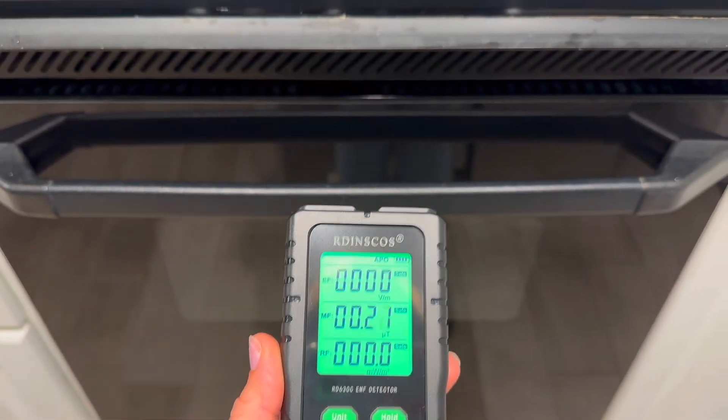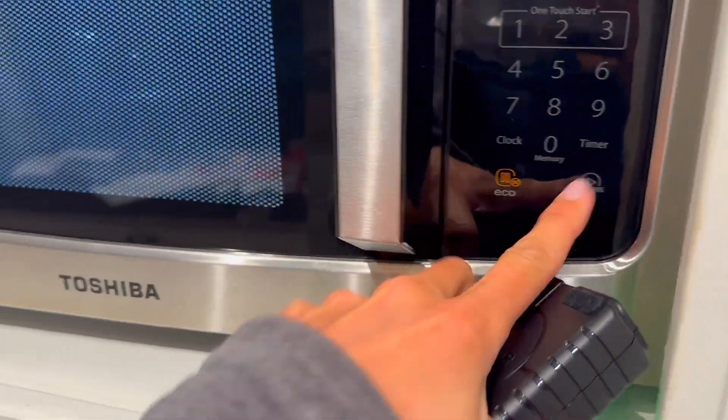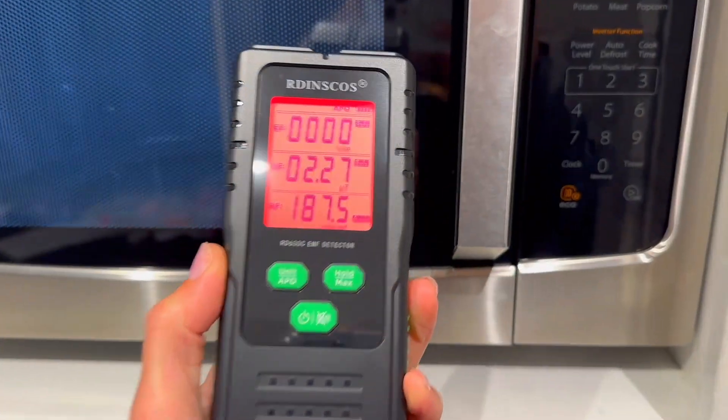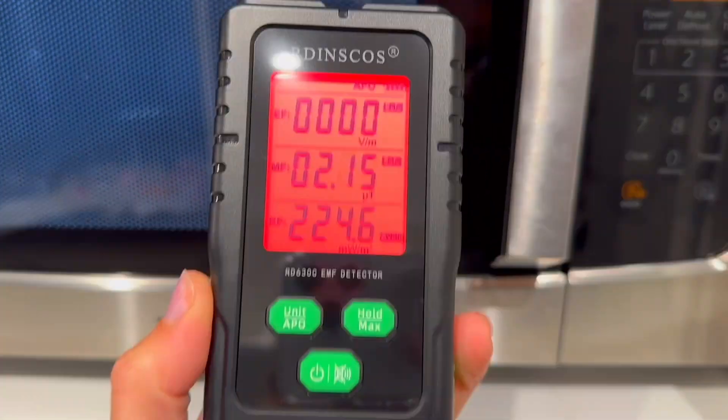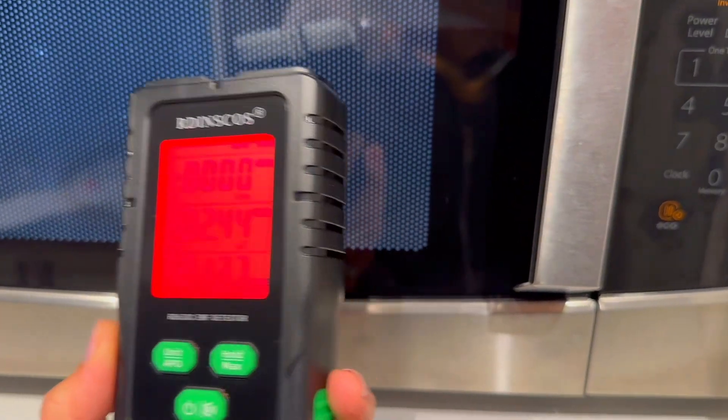So right now I'm inside of my house. Microwave's not on yet — you can see the readings are very low. Let's go ahead and set that microwave and I'm going to put the device right next to the microwave, like if you were right up close to it. And we have readings now that were very similar to outside that other house — super high readings, and that's dangerous.